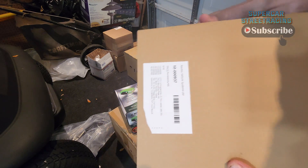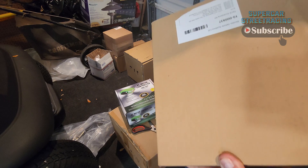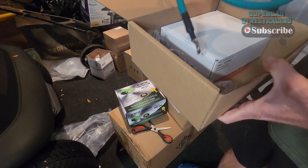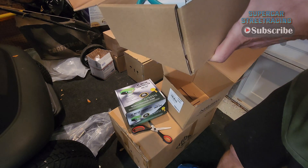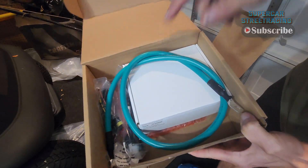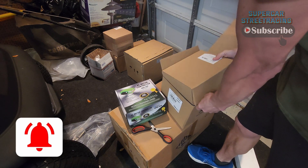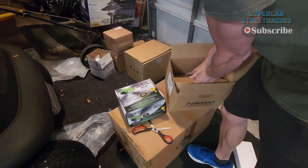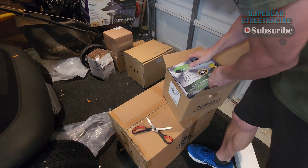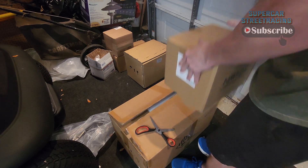Let's see what's in this next box. We have a nice cable, some connectors, and the on-the-fly programmer inside. The programmer is right here, but you can actually use Bluetooth to do that. We'll package this back up and move on to the next box.